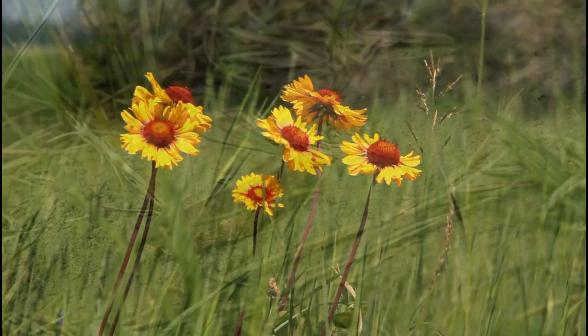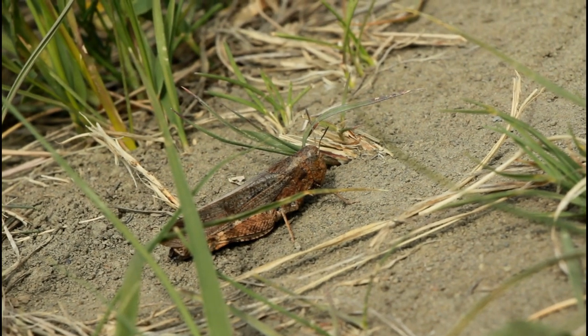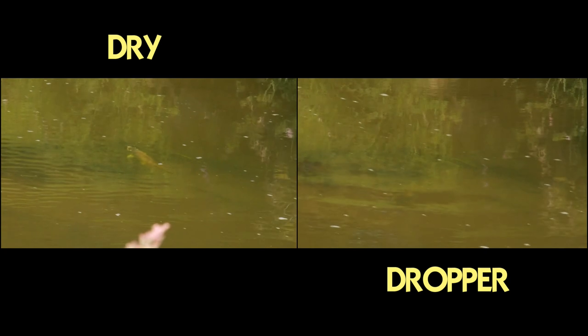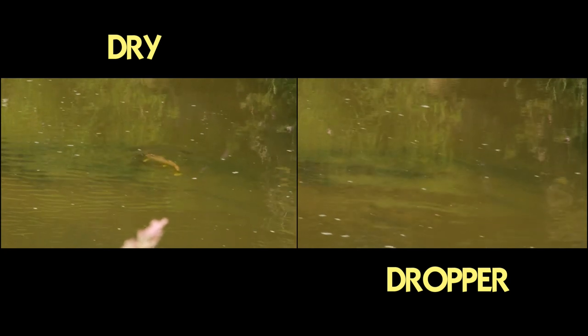The question of how large a dry fly to use in a dropper setup is asked a lot. The answer always comes back to the reality that you're fishing the dry fly and nymph equally — that is, actively fishing both.